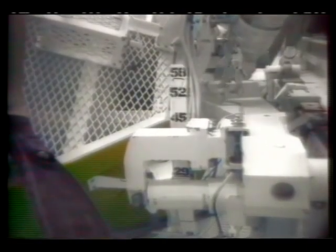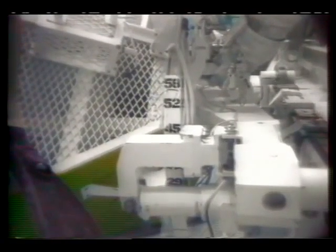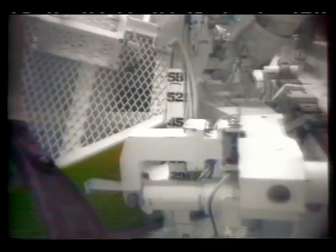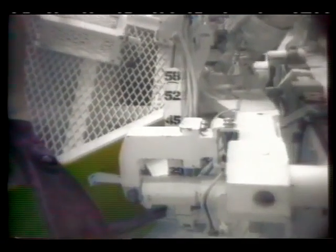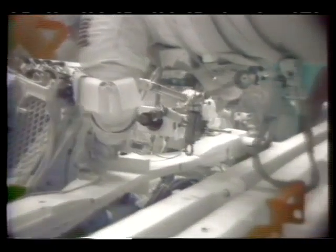We're out over the Atlantic Ocean, coming over Africa, so you might see some lightning. Probably one or two more turns, Franklin — I'll let you know. That's good right there. Go ahead and lock it back in, please. Put the pit pin in and then remove the wrench.